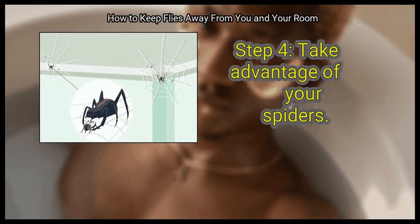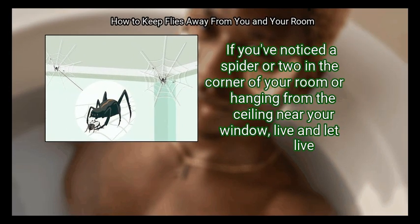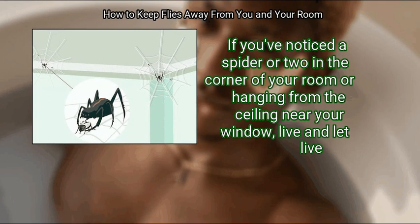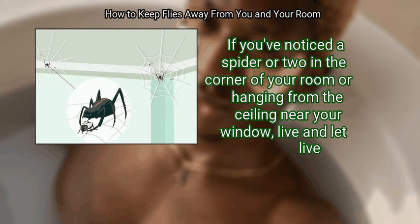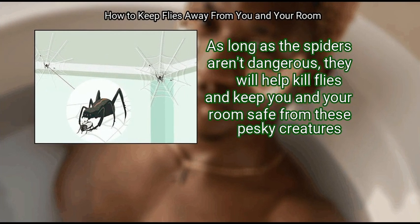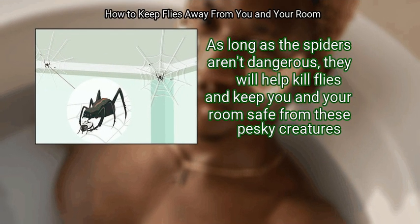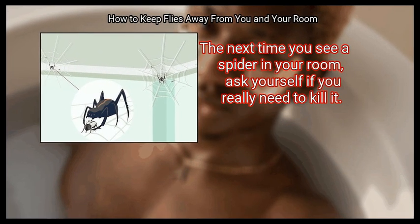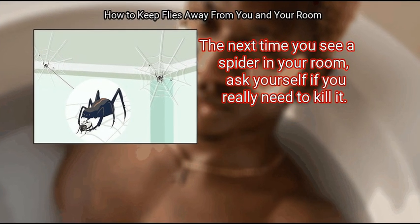Step 4: Take advantage of your spiders. If you've noticed a spider or two in the corner of your room or hanging from the ceiling near your window, live and let live. As long as the spiders aren't dangerous, they will help kill flies and keep your room safe from these pesky creatures. The next time you see a spider in your room, ask yourself if you really need to kill it.